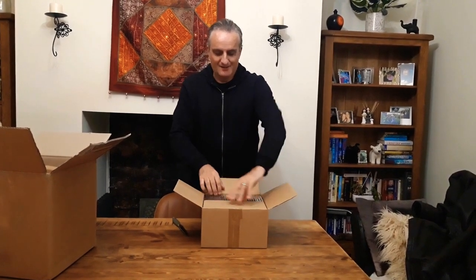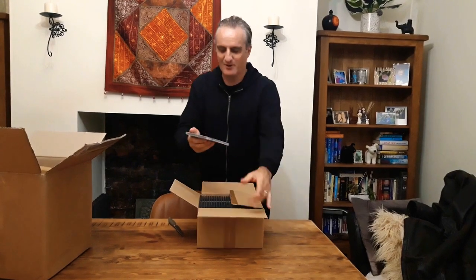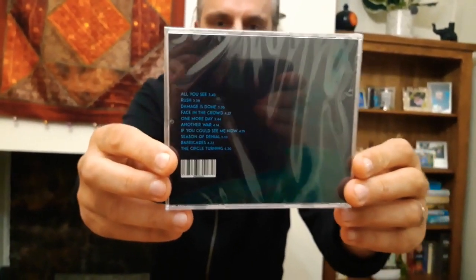Right, here it is. Artwork — front cover artwork, there we go — by Pete Thompson. We're going in close. And the back tray design by Gary Foley, and the spine by Gary Foley.